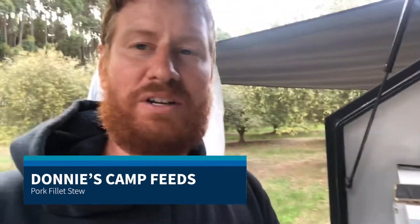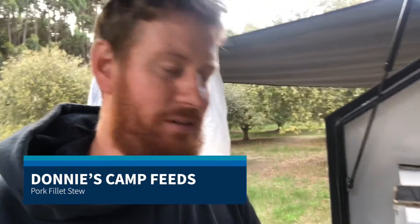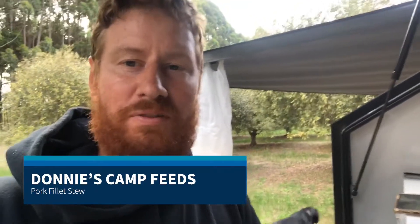G'day mates. Tonight we're gonna be cooking up a pork stew. So we've got some pork fillet that we got off the butchery that's on the farm. We'll cut all that up, cut the onions up and some vegetables, mix it all together with some stock and make a nice stew.